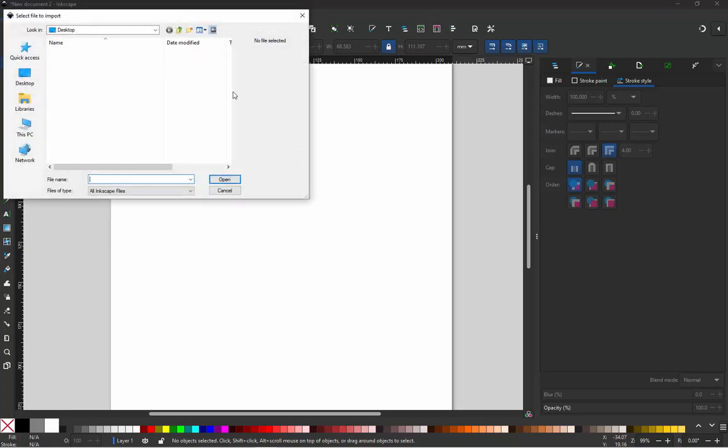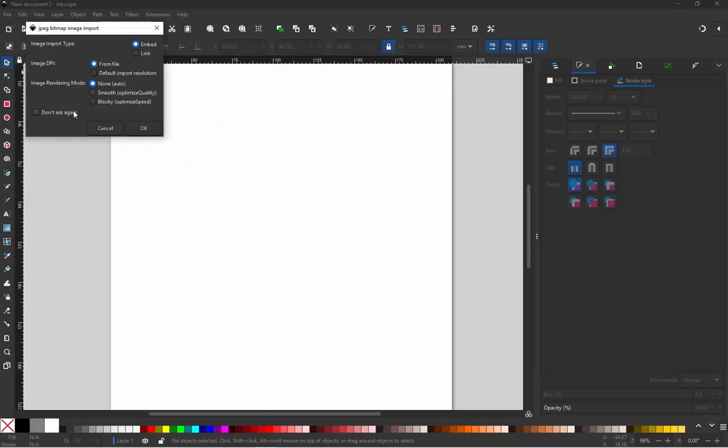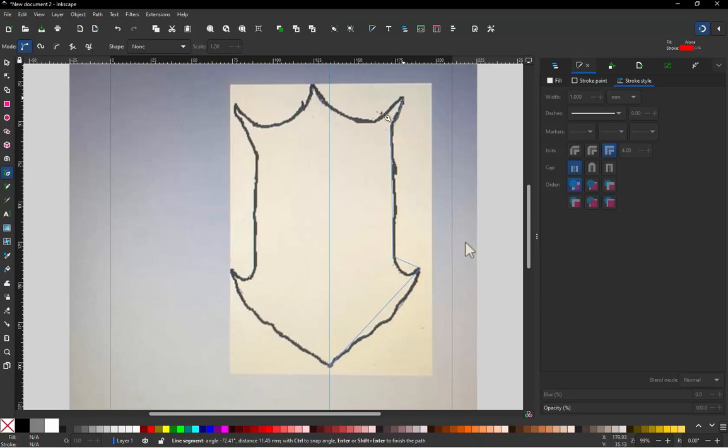First, I'm going to import the artwork. This is a bit of a rough sketch, but we're going to pull over a guideline to represent the center position of our design, then grab our pen tool, turn snapping on, click on our guideline, and start clicking to define the outline points of the shape.